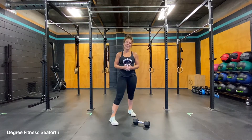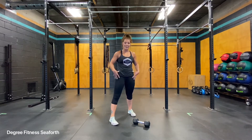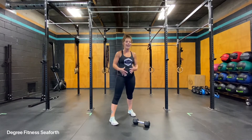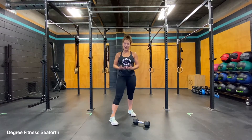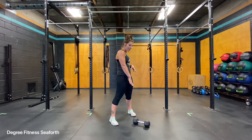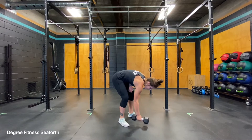The dumbbell back squat. This exercise is fantastic at toning and strengthening your entire lower body, as well as putting a demand on your core. So it's going to train your core strength and stability as well. You'll need one dumbbell at your disposal here.